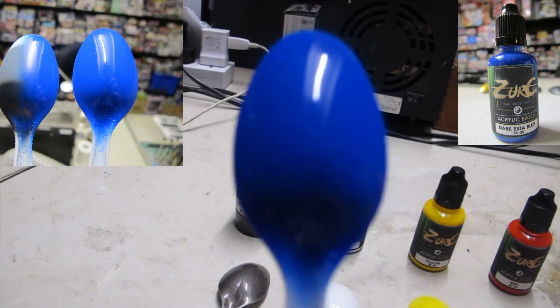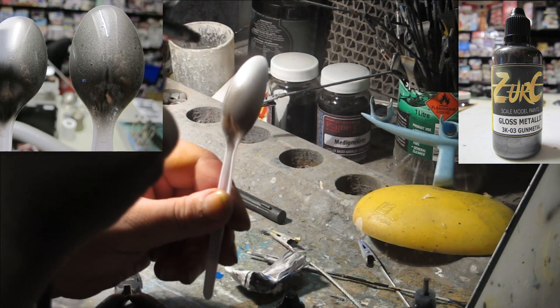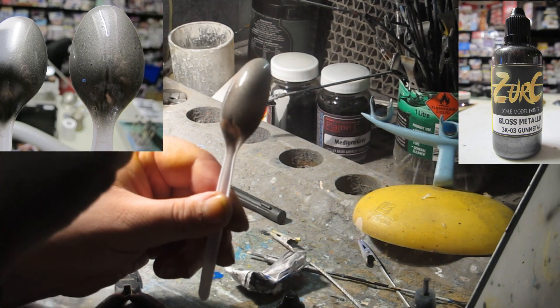However, the dry time is a lot slower than many other lacquers. It may take more than a day until it can be dry to the touch — a challenge for those who are impatient or wishing to mask or handle surfaces.